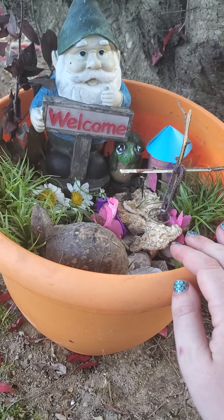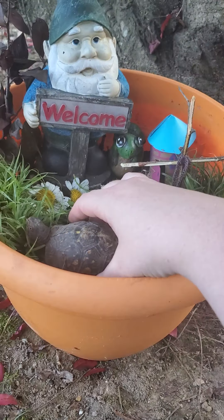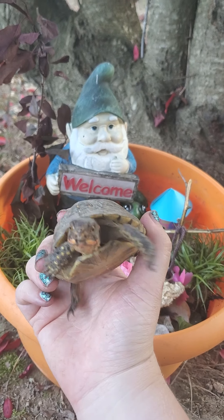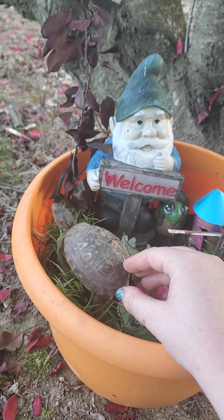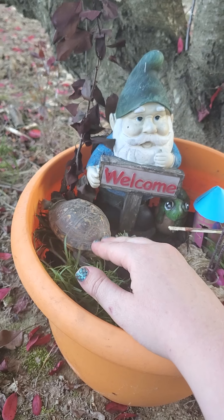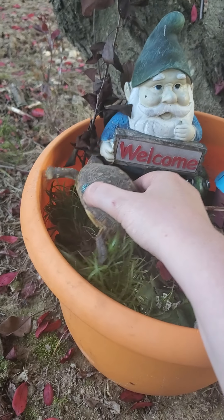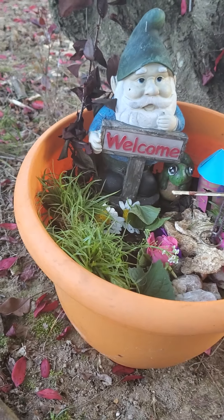Everything else I literally picked up out of my yard, including Shrinky — this little guy lives in our backyard, isn't he cute? Now I will remind you that if a turtle comes into your yard that's okay, or if you're helping one cross the street that's fine, but you really shouldn't take box turtles out of their environment. This guy was already living here, so we just let him stay.